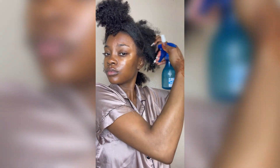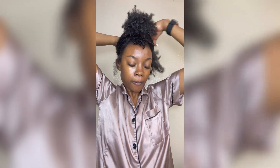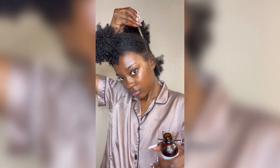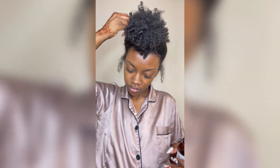I will also use some aloe vera gel and then I will put the middle section up into a ponytail. Then I went in with a little bit of oil because my scalp was so dry, it was ridiculous.